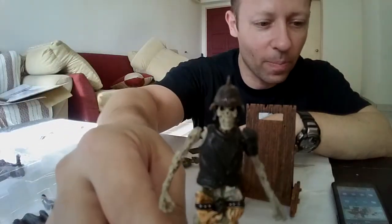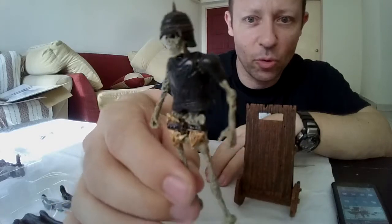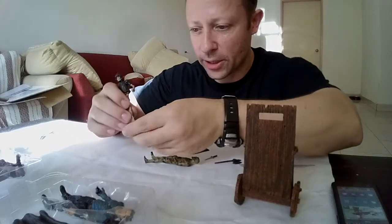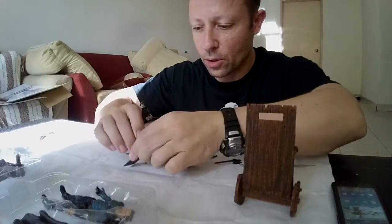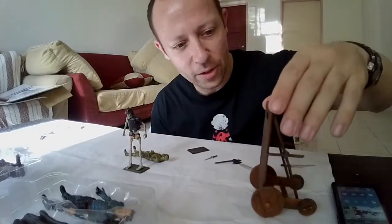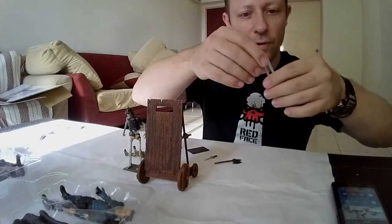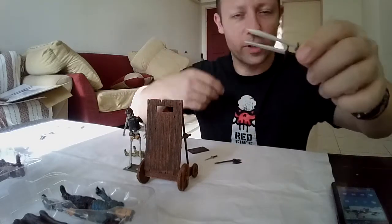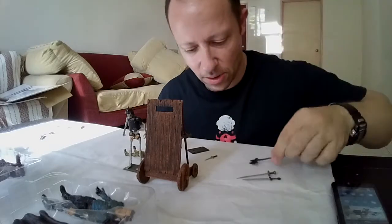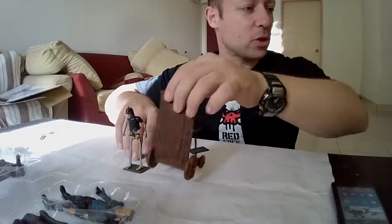Nice effect with the armor — especially the helmet. You may want to dry brush the breastplate to make it a little more metallic. Again, without ankle flexation it's difficult to stand up, so let's use the foot base that comes with it. The accessories: we get two swords — very nice looking. We get an axe, slightly bent but okay, a nice looking axe. And we get the dagger and the two foot plates. Quite a nice set.